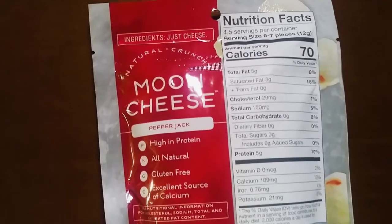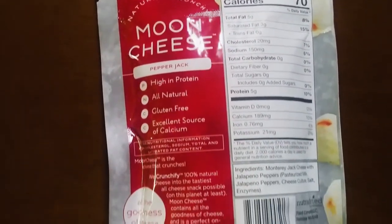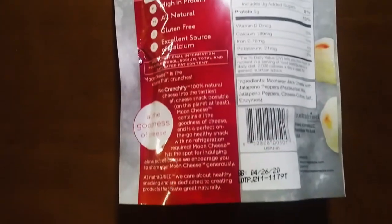This bag is 4.5 servings, so remember to multiply all the numbers I'm about to say by 4.5. The calories are 70, total fat is 5 grams, total carbohydrates is zero — obviously because it's just cheese — and then 5 grams of protein.